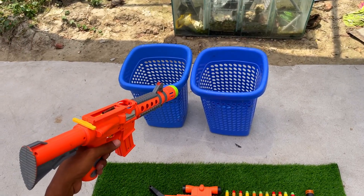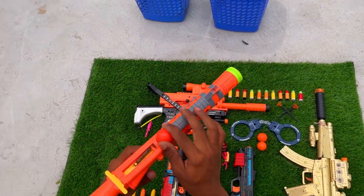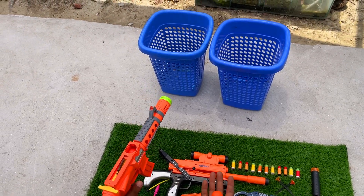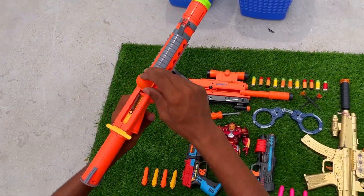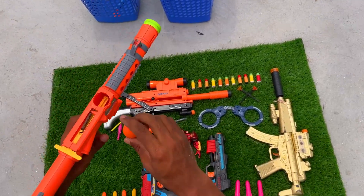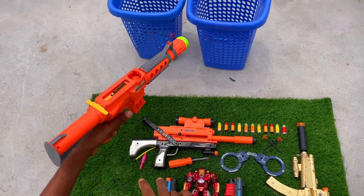I am going to load the bullet and shoot. Yeah, I'll place the bullet, load it up, and then shoot. Wow — charming little gun. So guys, this video is important — please follow the channel.